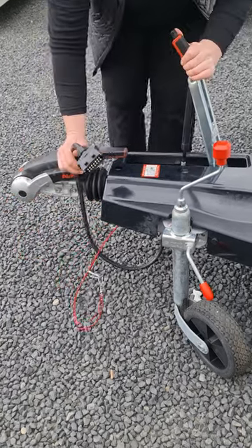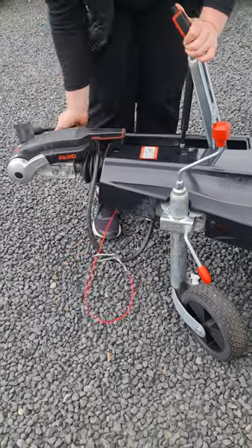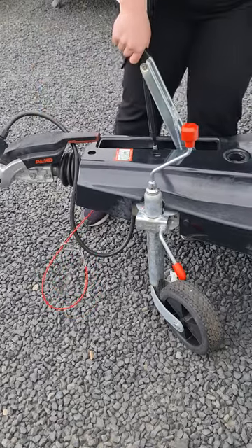You've got a standard seven-pin trailer plug. Your handbrake, much like a car — push down for off, pull up for on.